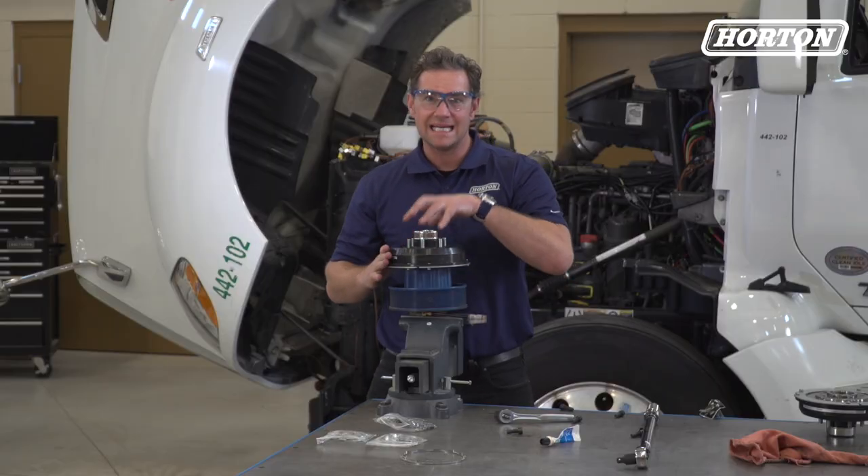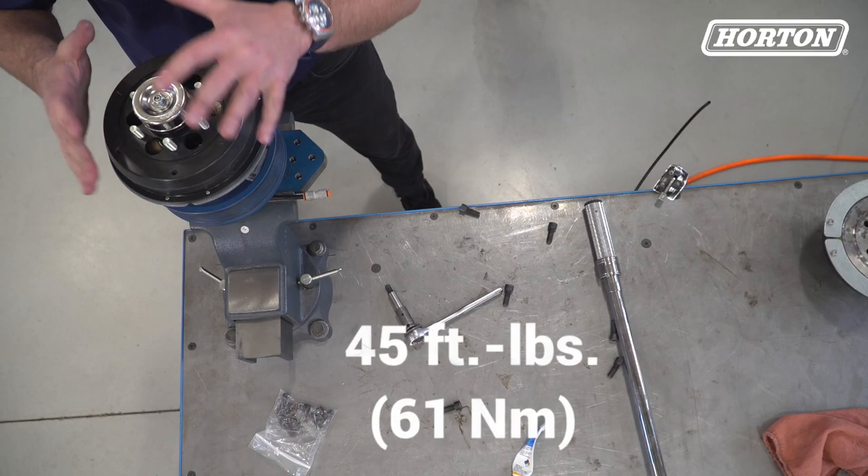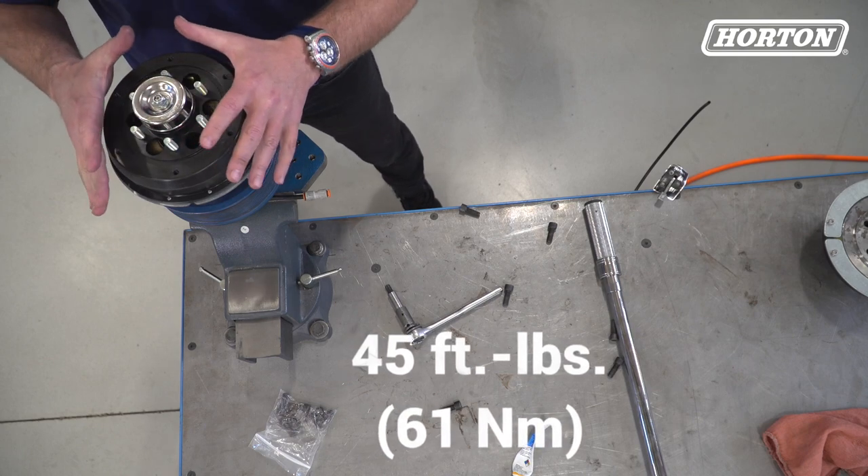The next step is to align the mounting holes between the fan clutch and the drive hub. We'll install and torque the six allen head bolts to 45 foot-pounds or 61 newton-meters.